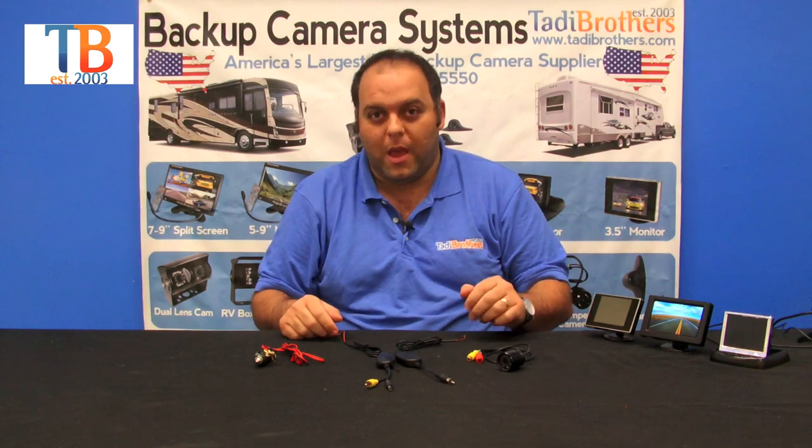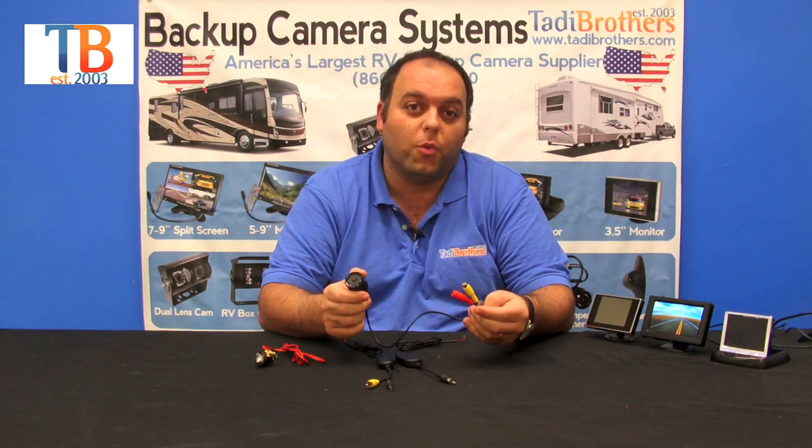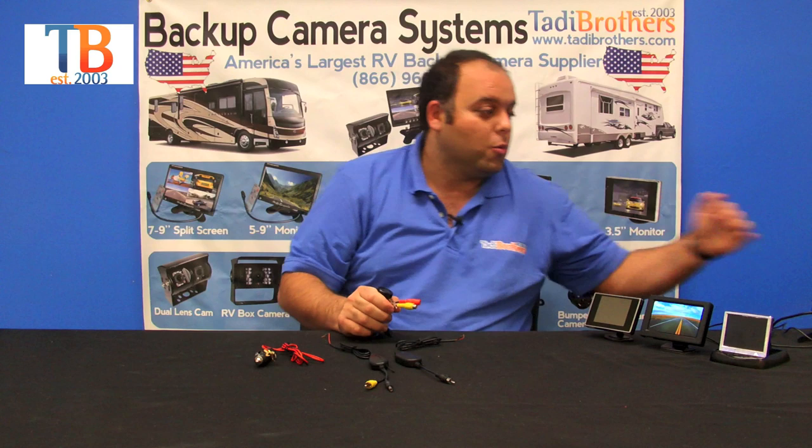Now on to the camera. What we have here today is a bumper camera. These are available in 90 degree, 120, 150, and 170 degrees. They're a hundred percent waterproof, they're fully color, and have military grade night vision which is automatic.